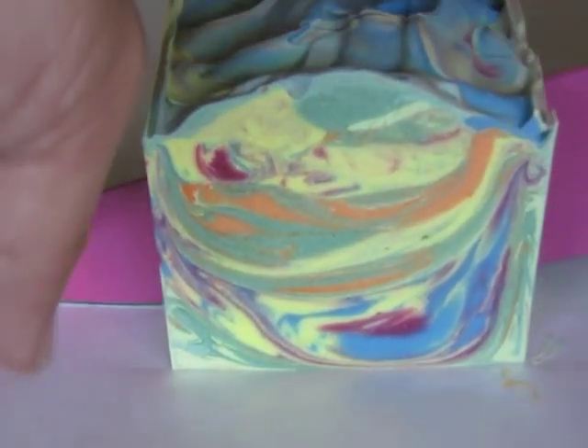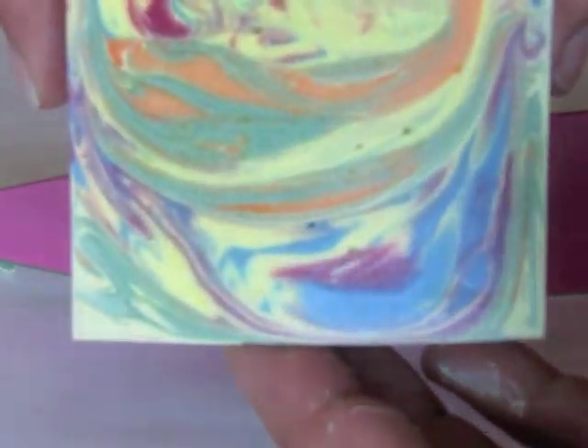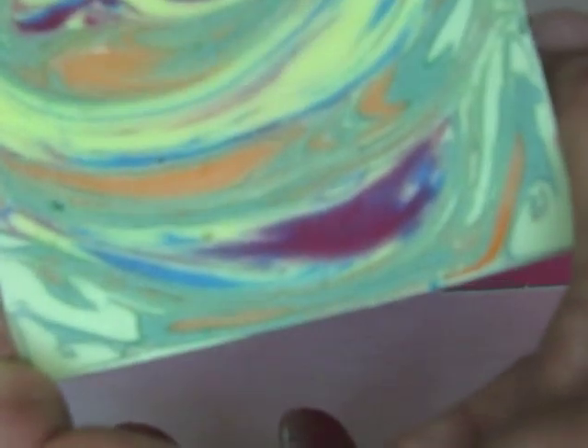I still alternated between two in-the-pot swirls, and this involved six different colors with just a little touch of red. I like these little swoops.